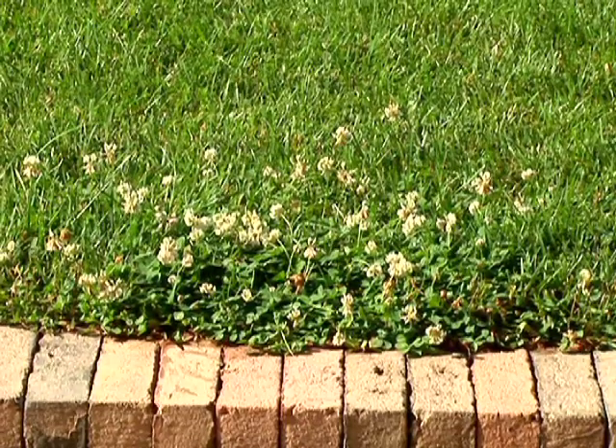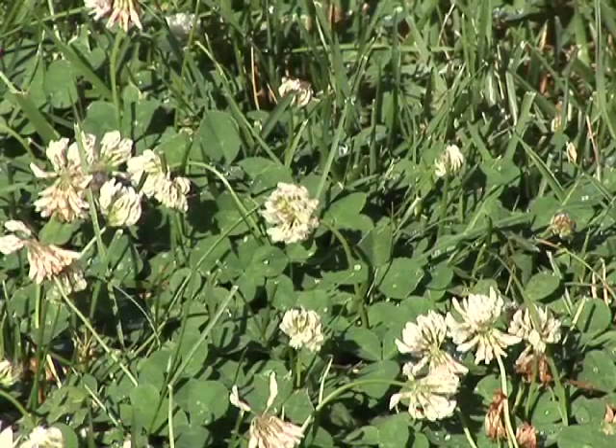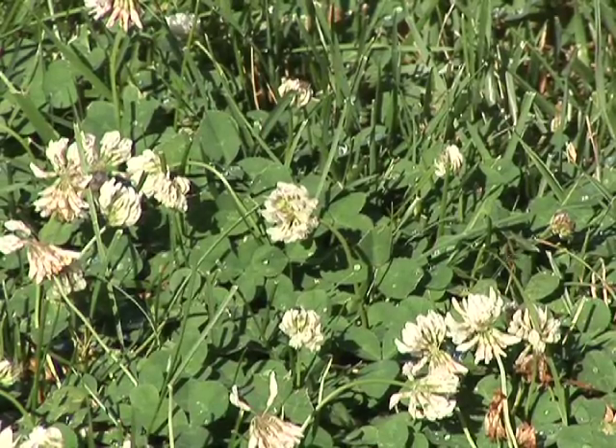Commonly we'll see yards that have been under-fertilized and not fertilized properly will contain a fair amount of clover. Once you have the clover you're going to have to use an herbicide to get rid of it, but to try and prevent the clover from coming back you're going to want to maintain adequate fertilizer in your yard.